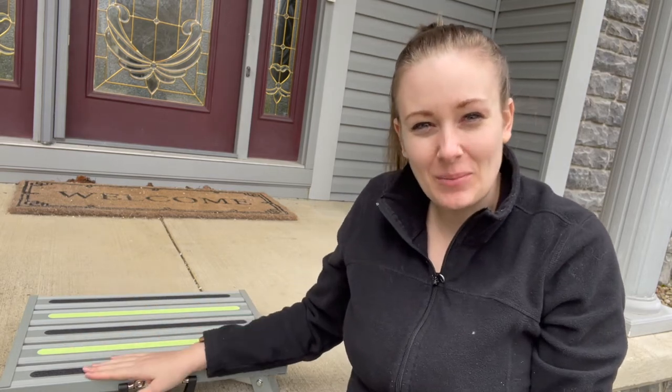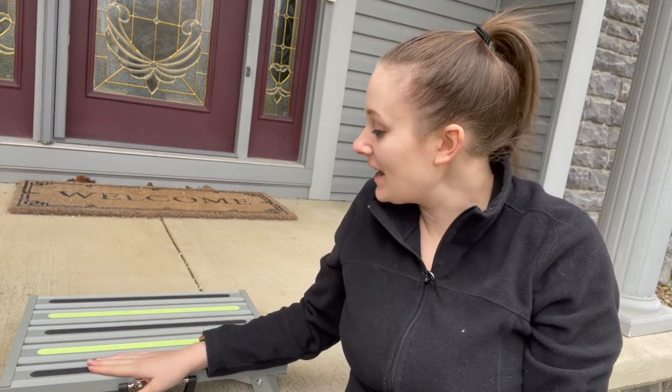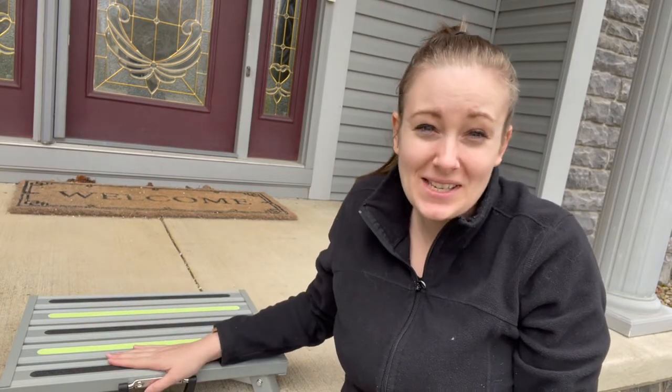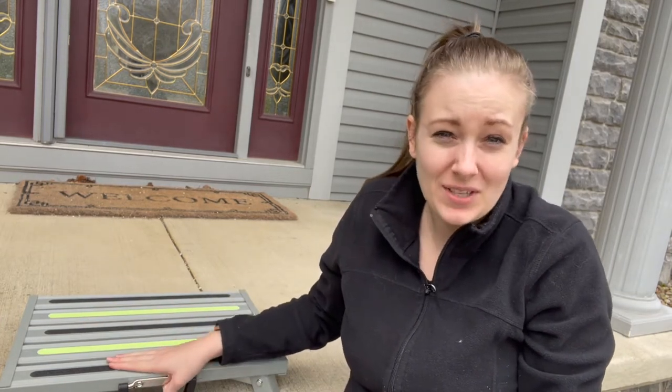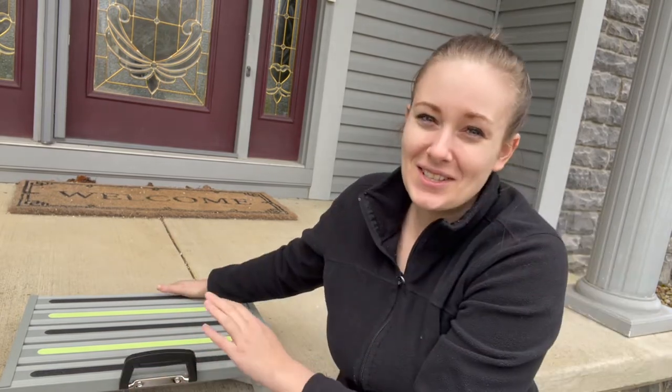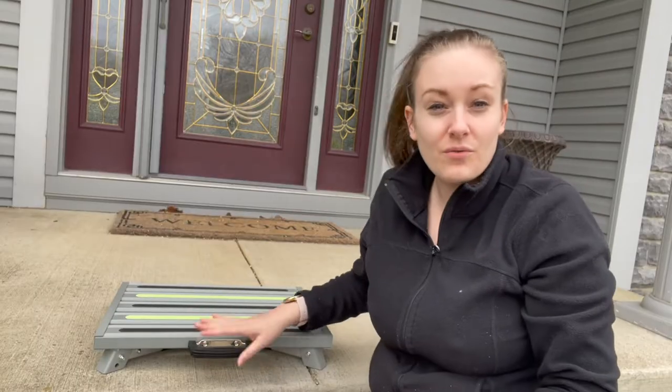I just received this aluminum platform RV step, and this step is extremely stable and can withstand up to 1,500 pounds. So if you're looking for a versatile stool for a variety of your needs, this is your go-to. Let's take a look at how easy this is to use.